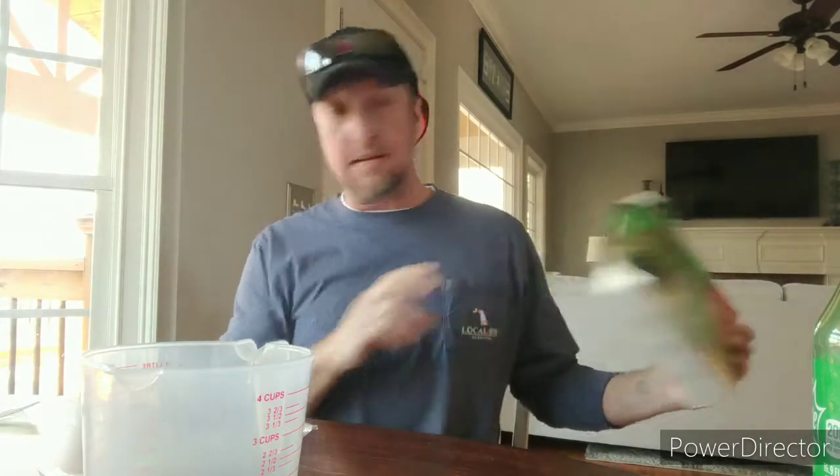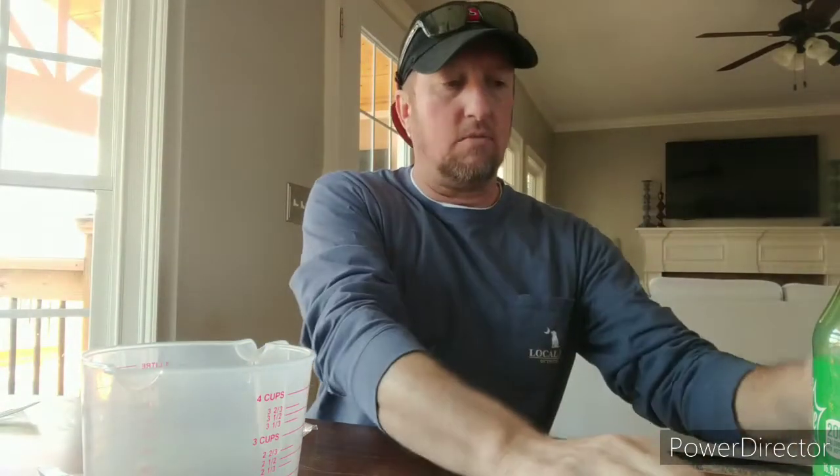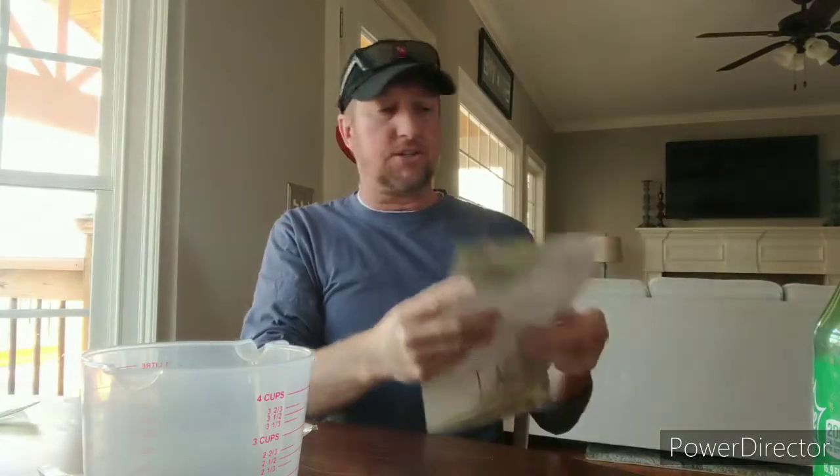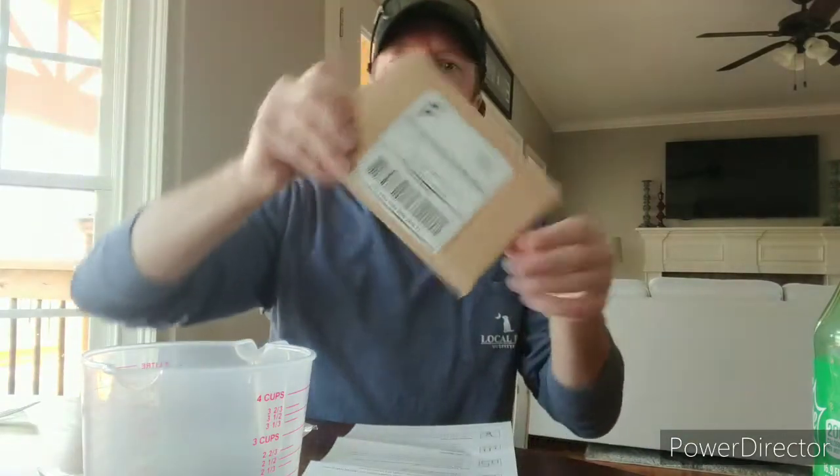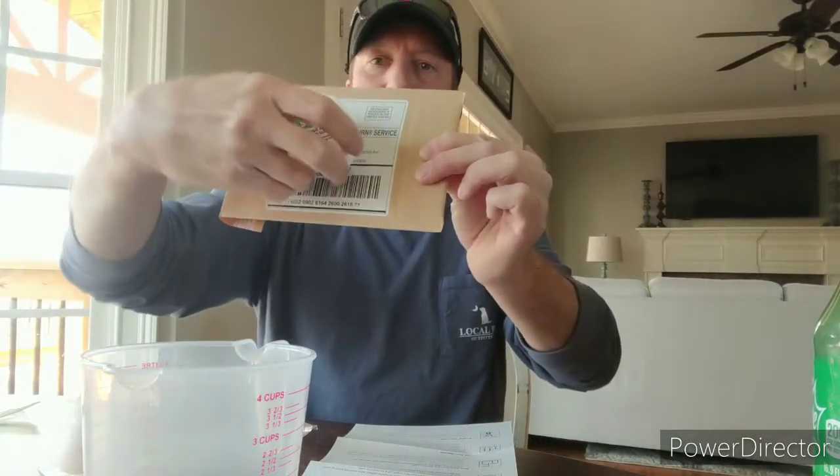You register this kit online. Looking at the directions — you're going to get a jar like this with a solution in it. They say do not dump this solution out; it needs exactly that amount. They also give you a bag envelope. Once you've completed everything, you put it in here and send it off — the postage is already paid for. It's as simple as that.